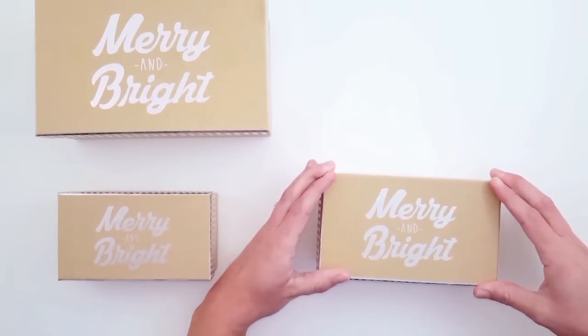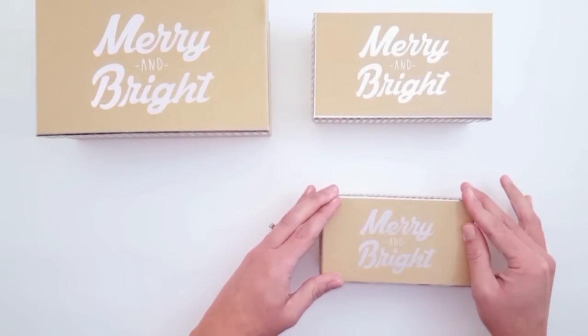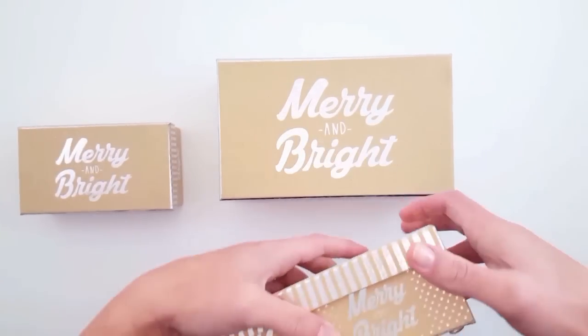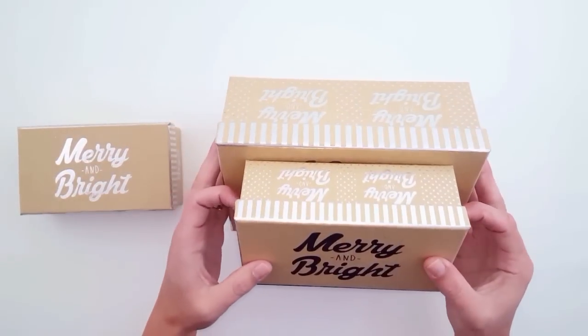If you are putting gifts into these and giving them away, you definitely don't want to hot glue it. But I am actually just going to be using these as home decor, so I wanted them to be as sturdy as possible, especially during the crafting process.